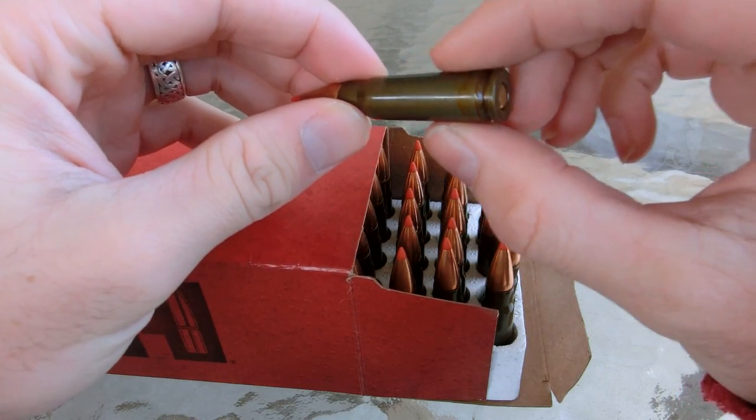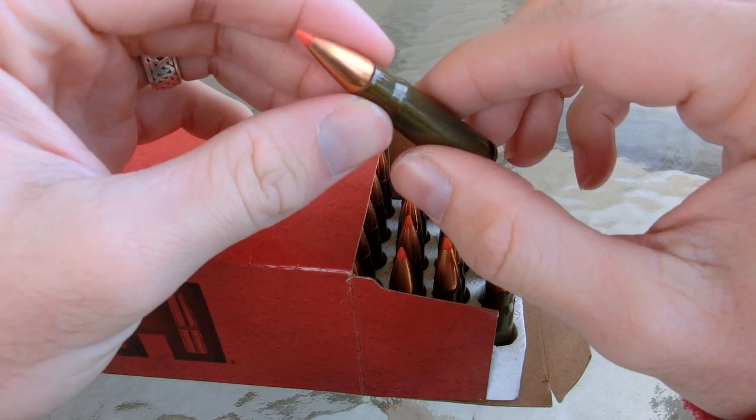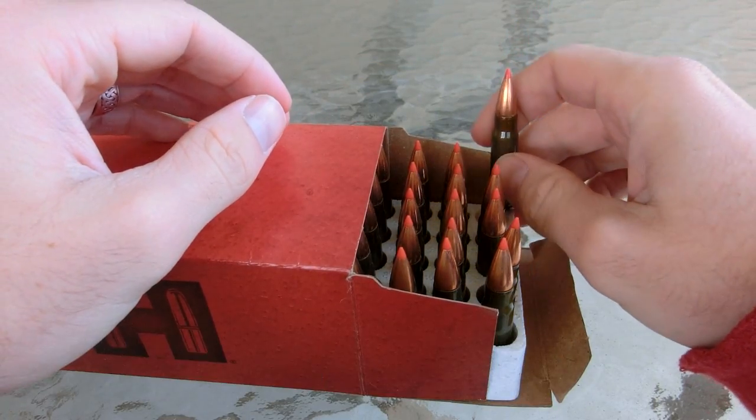It's a steel case, as you can tell, and it's actually Berdan primed, so these are really non-reloadable, but that helps keep the MSRP low. I think I paid 28 bucks for this box of 50, so it's actually really good, cheap hunting ammunition.